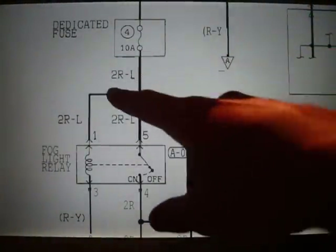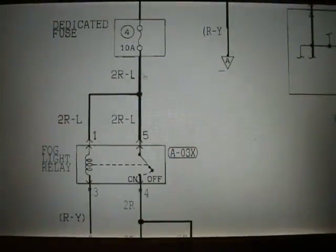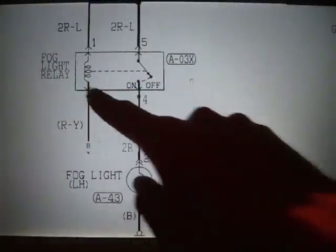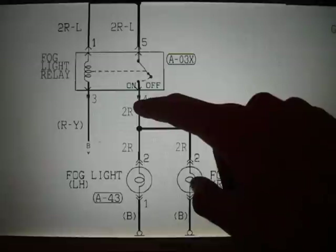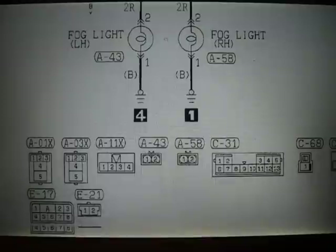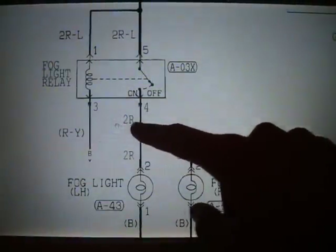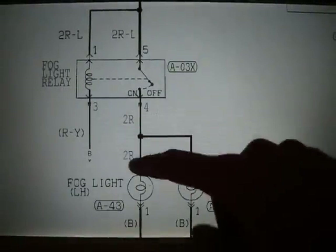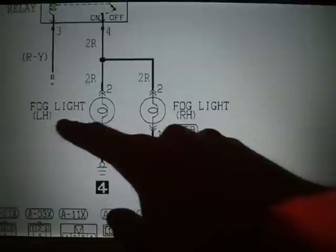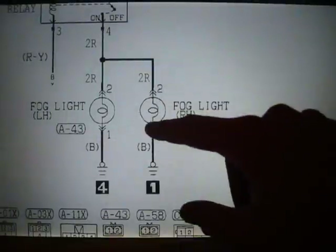Now we come down here again — 2 millimeter red/blue stripe — and we have it feeding into our fog light relay. This is going to energize and close this off. We'll have continuity between 5 and 4. Again, A-03X — that's how you know what that plug looks like. And this is a 2 millimeter straight red wire, basically because it's a positive wire that feeds into our fog lights. You'll see we have both a left-hand and right-hand fog light, each getting a power wire and a ground wire.